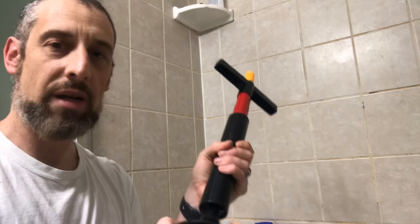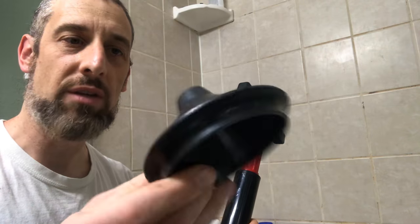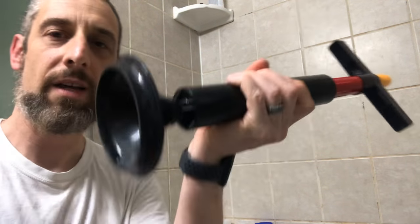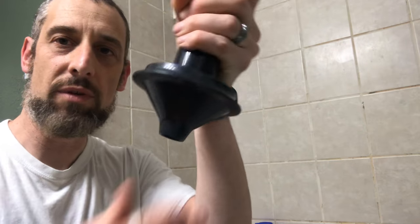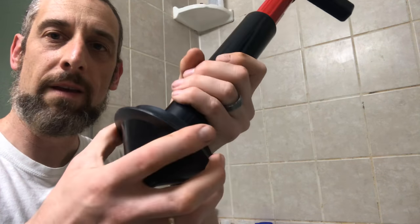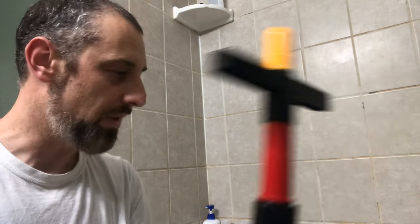Clear Drain comes with different parts. It comes with this plunger-type thing, and you can actually reverse it so that you can either have it facing flat on a surface, or you can put it down into the drain if you want better force — which I might do on this drain today.